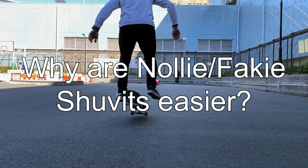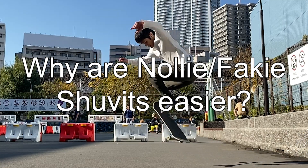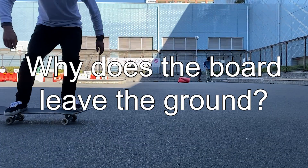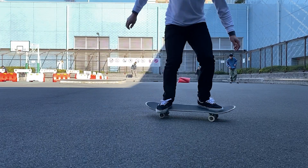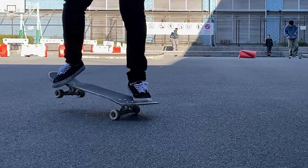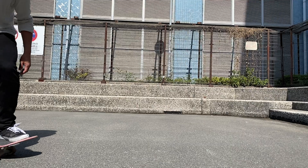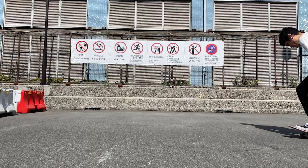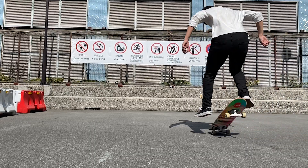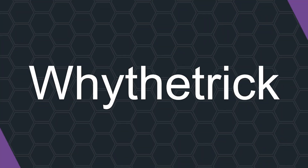Like, why are nollie or fakie shove-its easier than normal shove-its? And why does the board leave the ground? It's just a matter of an inch or two, but isn't that weird considering the nose doesn't hit the ground? This time, we will talk about nollie backside shove-its and the science behind it, which is also leading to uncovering the secret behind the phantom tricks in skateboarding. You're watching Why The Trick, and today we are going to study a trick scientifically.